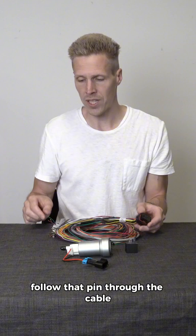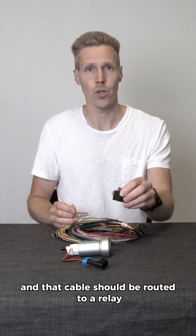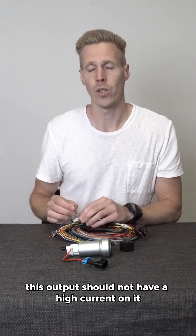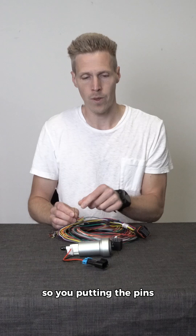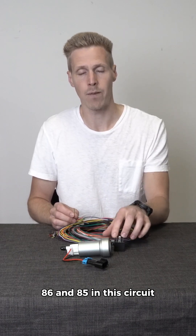That cable should be routed to a relay, because this output should not carry high current. So we use a relay in between. You'll be putting pins 86 and 85 in this circuit.